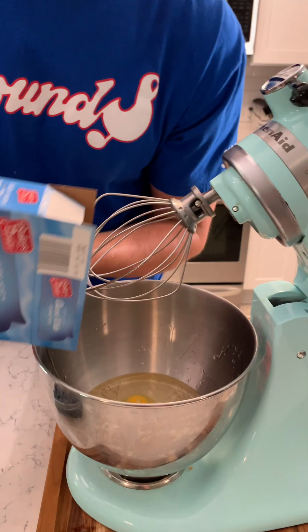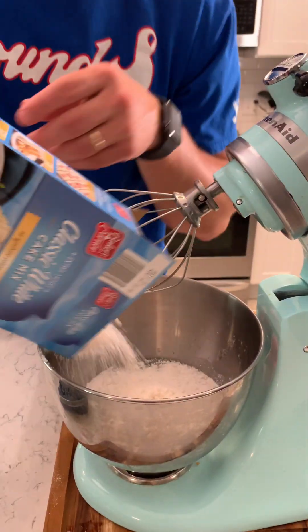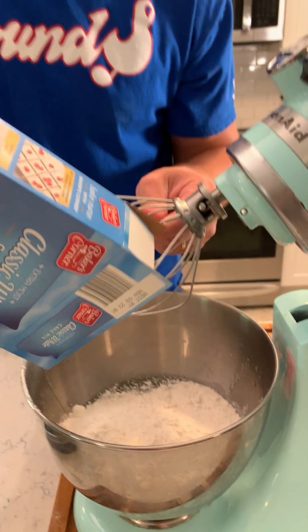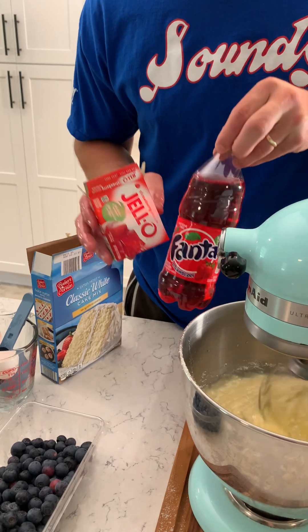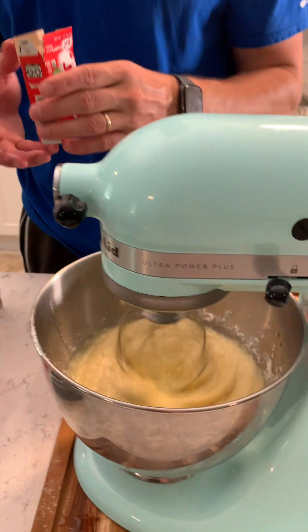I love this KitchenAid thing. My wife always uses it, I never really get the chance to, so I'm excited to make a cake. Do you let you use it when she's home or only when she's out? Only when she's gone. We're gonna do some strawberry jello and some Fanta.